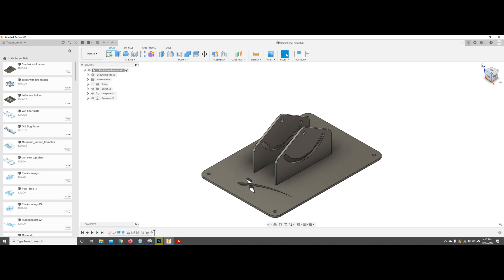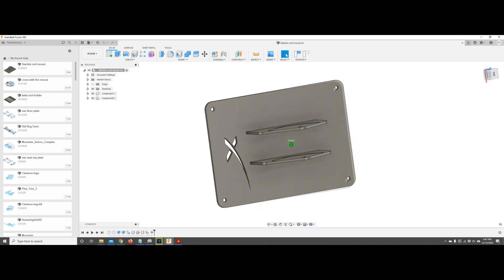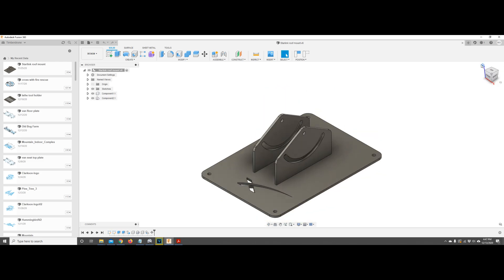A little bit of time in Fusion 360 and this is what I came up with. Basically it's just a flat plate that bolts to the roof and a couple of tabs with some arcs cut in them that will allow the sleeve that the antenna clips into to articulate about 60 degrees.